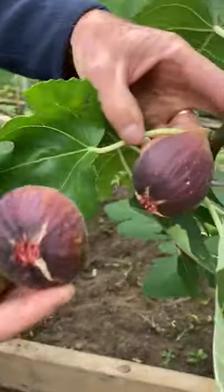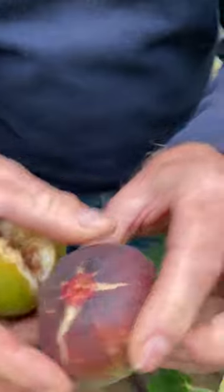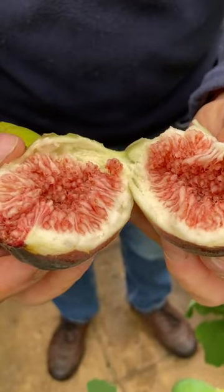And the brown turkey here — great big fruits on them. This is when you can tell that they're ripe: they're nice and soft like that, and start to split. And if I just open that up, look at that fruit inside — absolutely delicious.